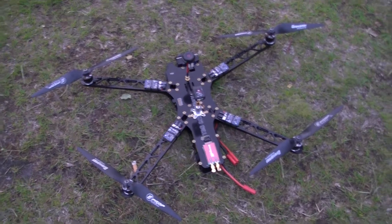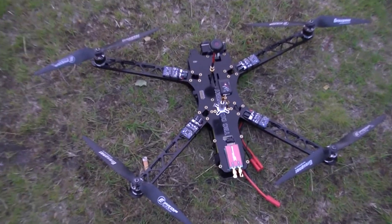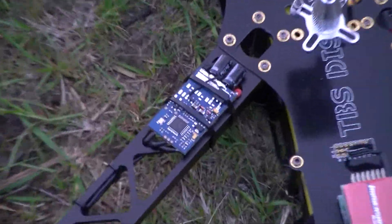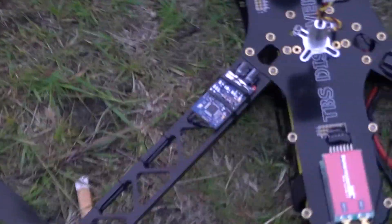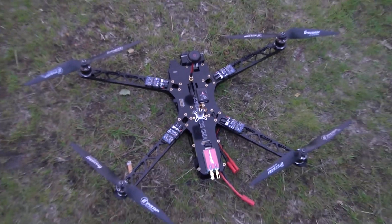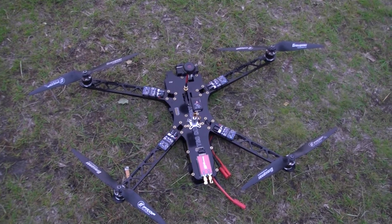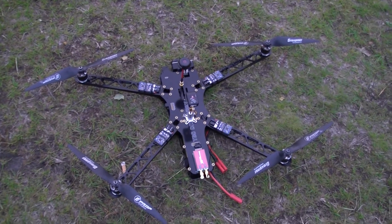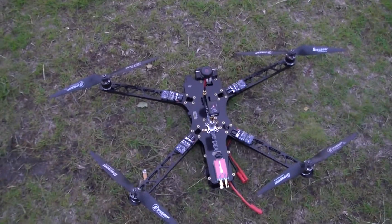Right, I'm going to try the TBS now. As I've said, it's got extended arms. I'm still running 30 Amp ESCs on there — I've had to put them on the top because I can't get them under the bottom, it just won't fit. The wheelbase, motor to motor, is 580mm I think. So we'll see how it goes.